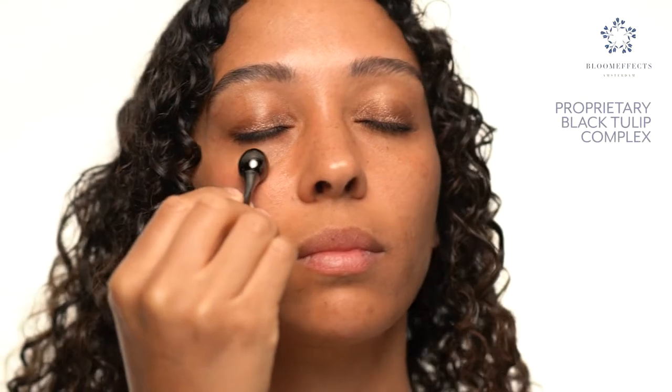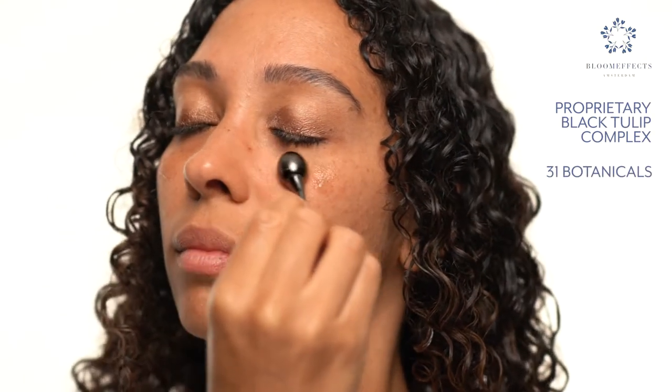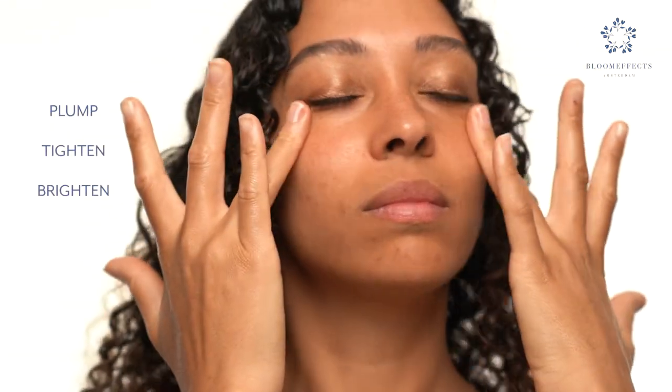Powered by our proprietary Black Tulip Complex and 31 botanical ingredients to instantly plump and tighten, while visibly brightening the look of dark circles.